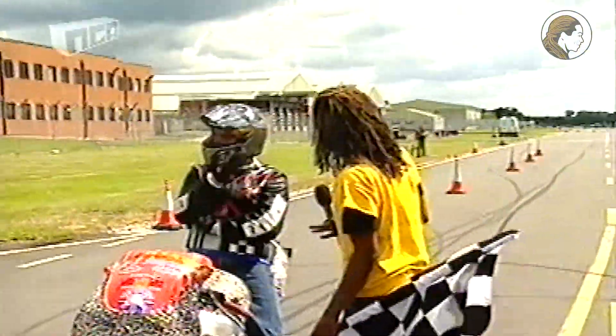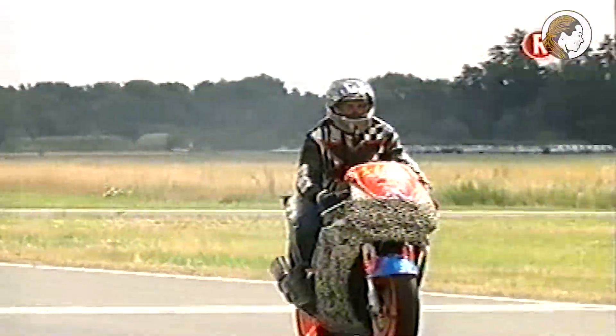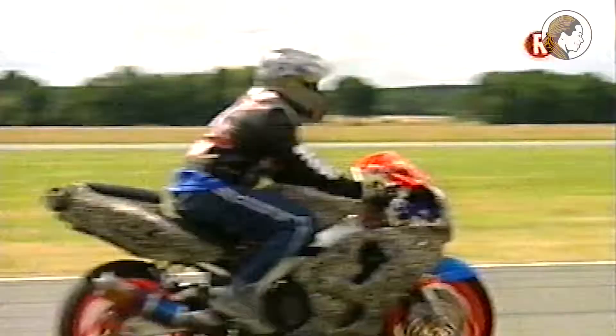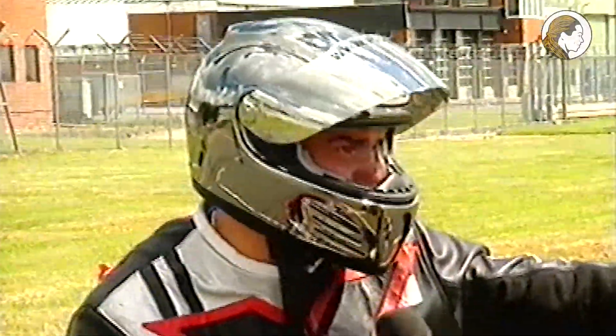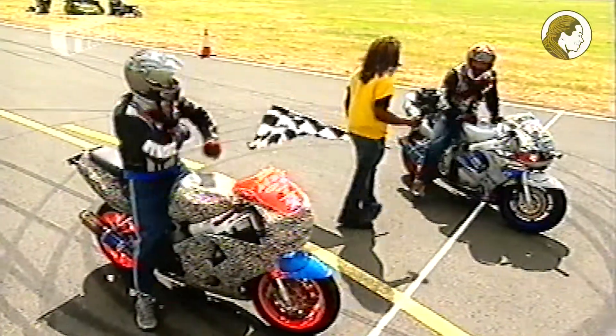Let me get to the loser first. Graham, come on now. Give us a word — how are you feeling about that? He was lucky. My foot slipped. All right, excuses, excuses, if you ask me.